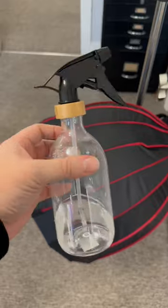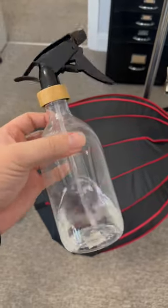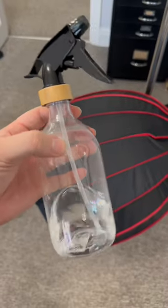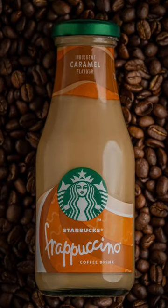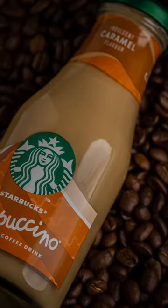Final little touch: a bit of a spray bottle to spray a little bit of water onto the bottle to make it look like it's got condensation.